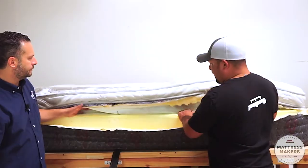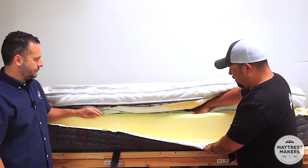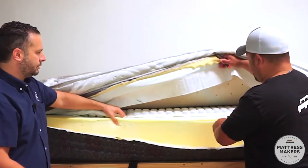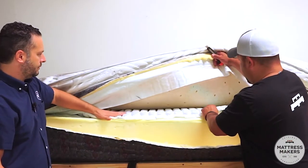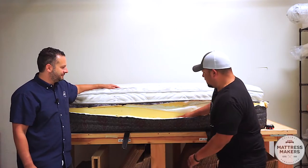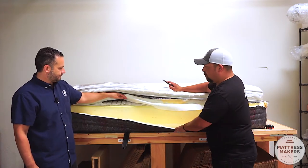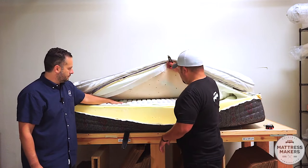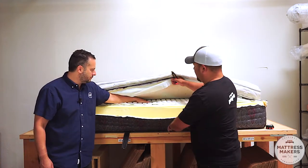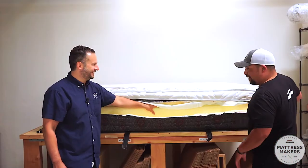This right here is the core part of the bed. Now let's open up the foam encasement — we've got some micro coils in here, that is cool! I do like micro coils because they offer a different feel than foam. Most companies just use foam, so micro coils are a nice switch-up, and coils have a lot more resiliency. I wonder if we can check the gauge on those.